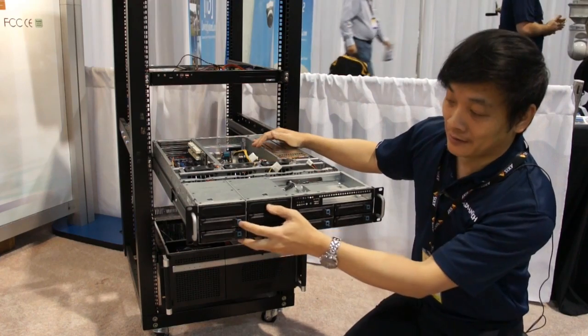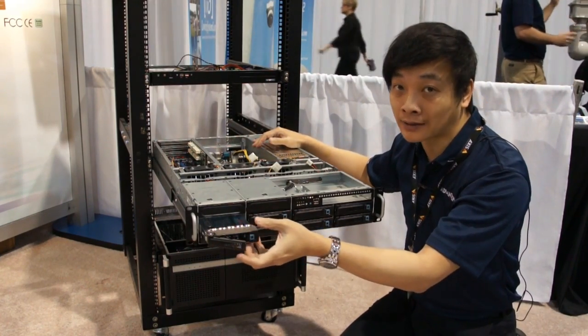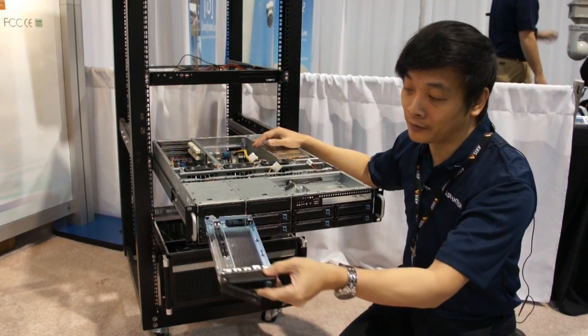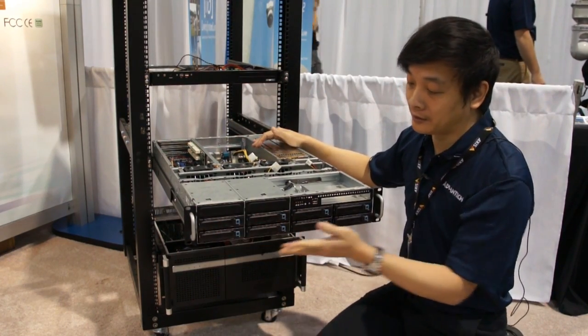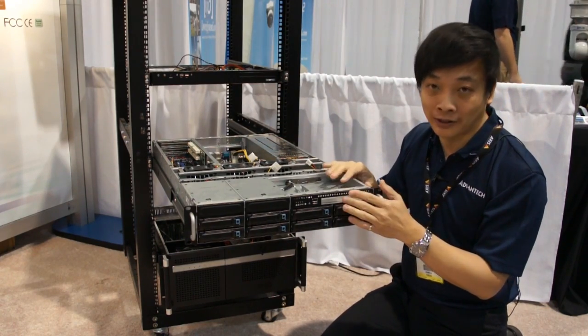At the front, there's a hard drive bay. It can support either SATA or SAS drives. It can be removed so you can put the hard drive in and take it back out — very easy. It also supports an optical drive of the same type in the front.